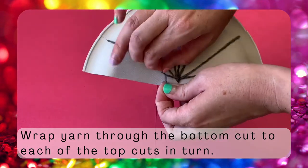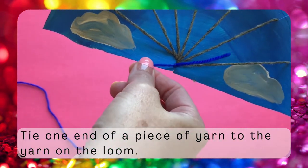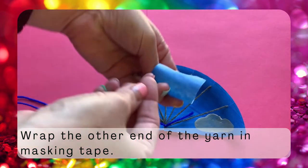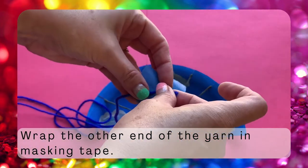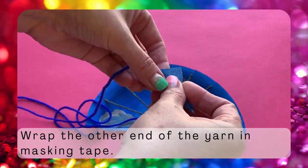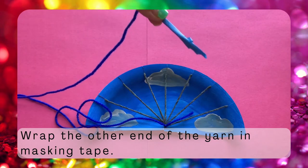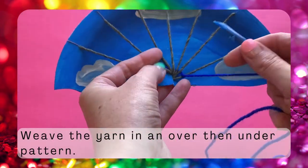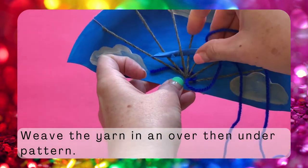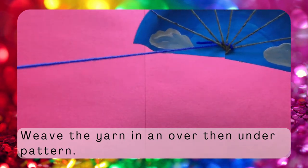Now take another length of yarn that's about the length of your arm. I'm using blue to start my rainbow, and tie a knot to attach it to one of the strings of your warp. Use a piece of masking tape to wrap the other end of the yarn you're working with — this will make it stiff and easier to weave with. Wrap it into a long thin tube that looks kind of like a needle. Now weave your yarn over and under and over and under and over and under your warp yarn. Once you have woven the tape all the way through your warp yarn, you can pull the yarn tight.